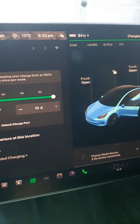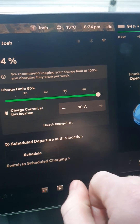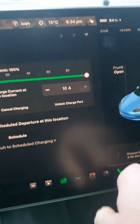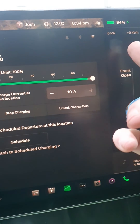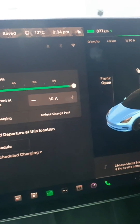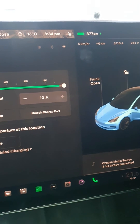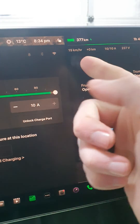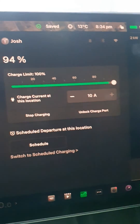Jumping back at the car — it's only been 5 to 10 minutes — we can now see that it says 10 amps instead of 8. If we adjust up to 100%, instead of 12 kilometers an hour, we will now be charging at approximately 15 kilometers an hour. That's a couple of kilometers an hour quicker just by doing this quick update.